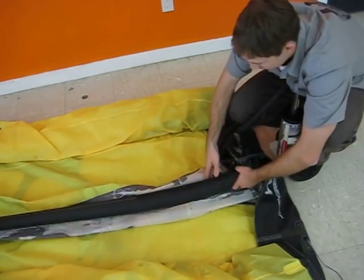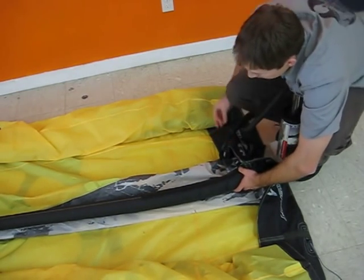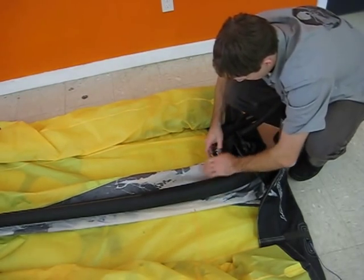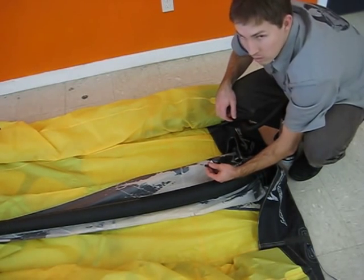Check up near the head and look for any twists along the strut. Once everything looks good, we inflate to flying pressure. Then we're ready to reconnect our hose and inflate the whole kite.